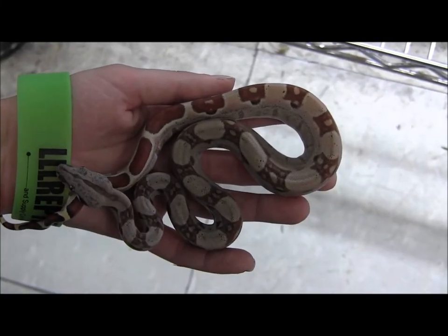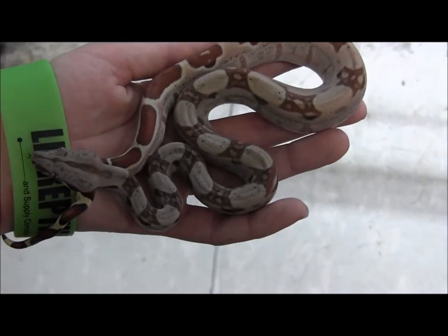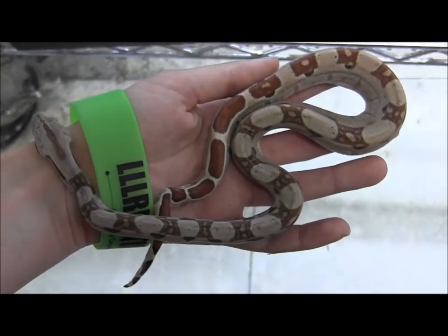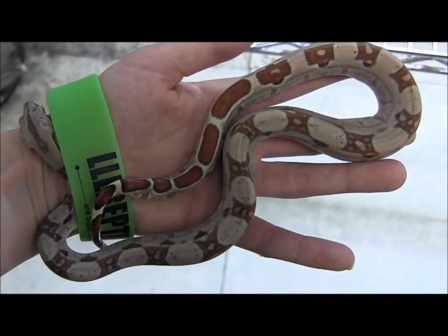There's a bunch of really awesome boa morphs available right now, including these baby Super Salmon Boas. Super Salmons are what happens when a boa has two copies of the Salmon or Hypo Gene. They have this much reduced pattern and bright colors, and as you can see, even the tail here is super bright.